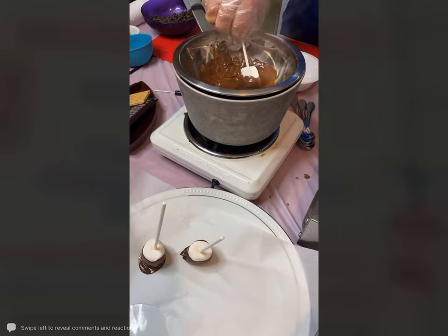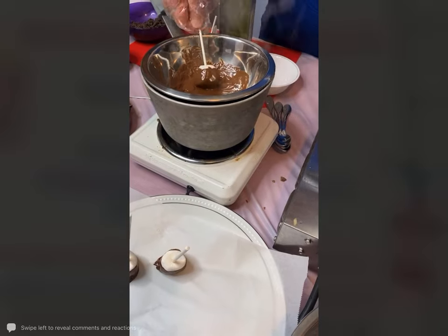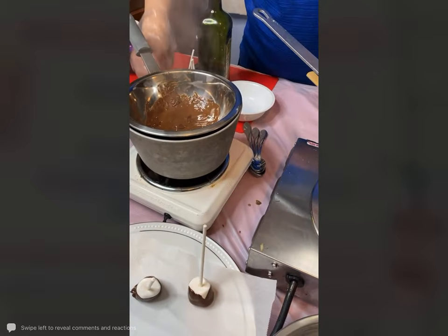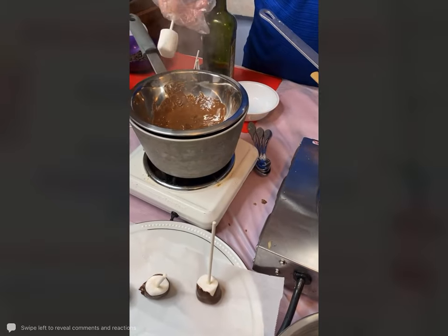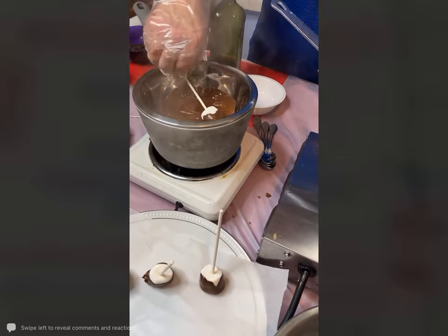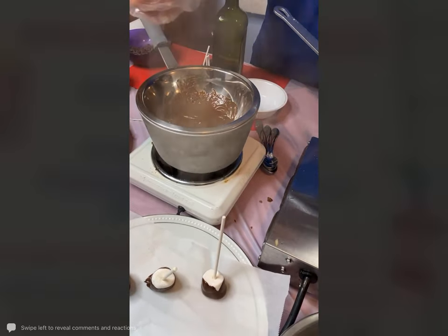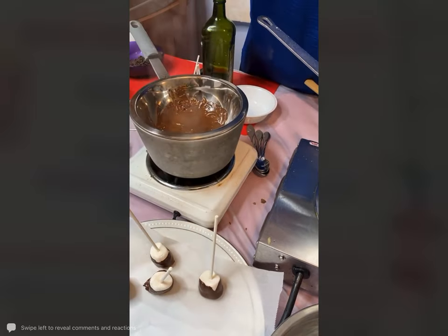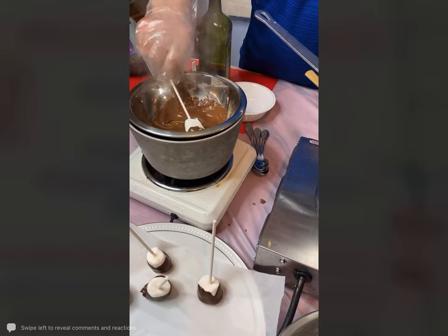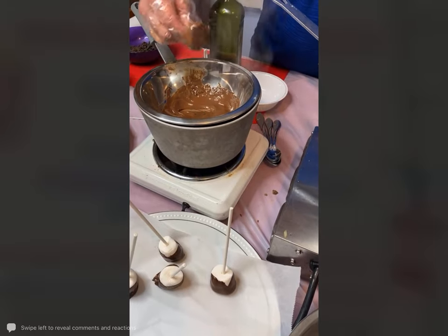If you want to use those real jumbo campfire marshmallows you could do that. If you wanted to put little sprinkles on these or decorate them for any of the holidays, go for that. I am going to get out a couple of mugs to put the white hot chocolate in. Mark asks what to add to the chocolate — a dot of vegetable oil or a little bit of butter, just enough fat to kind of loosen it up.